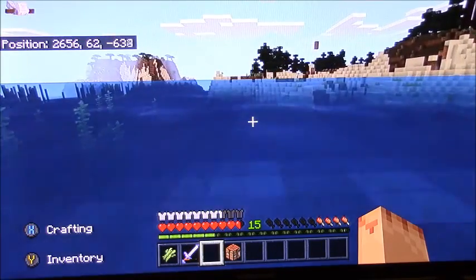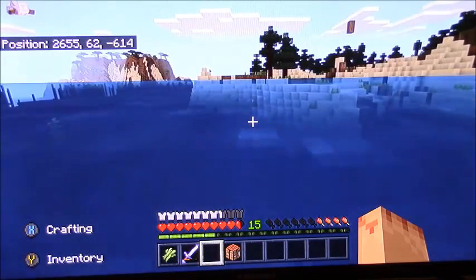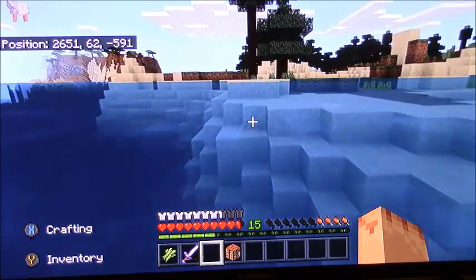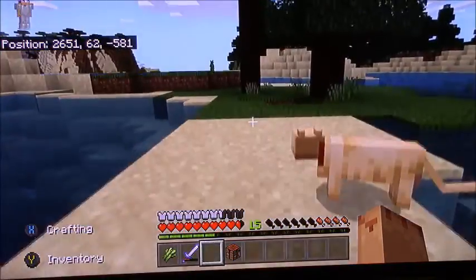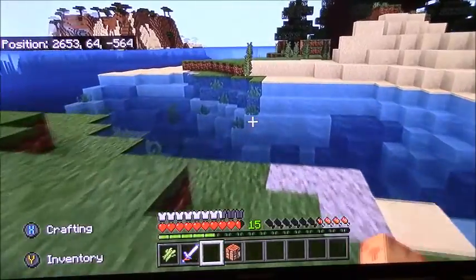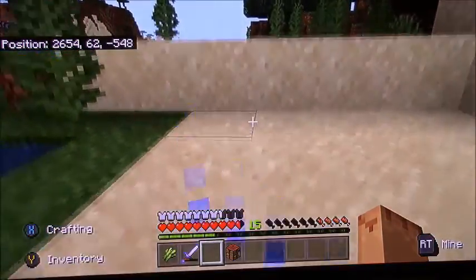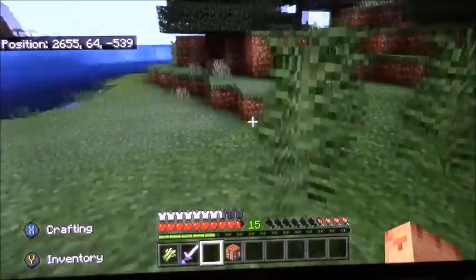I've got an old camera. I might fiddle with one of my old Minecraft clips — I've already pre-edited it — and see if I can time-lapse it.